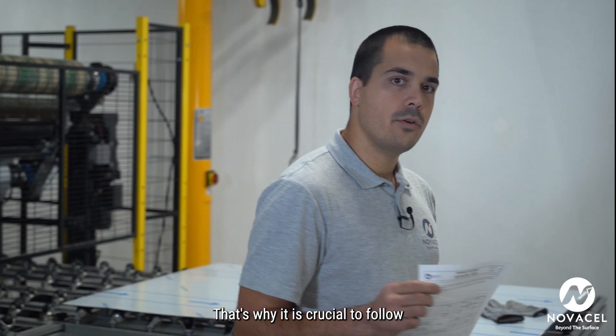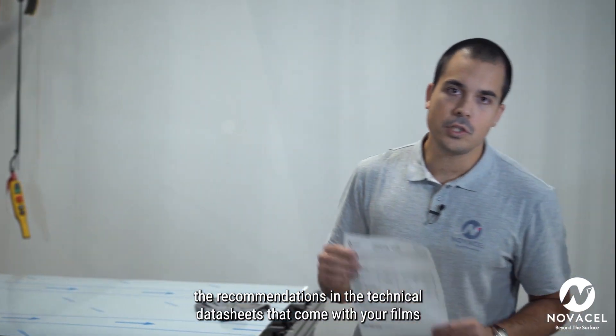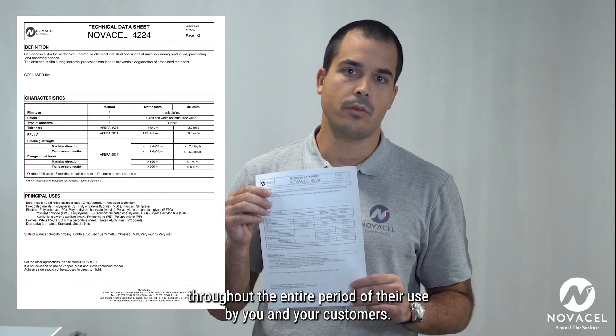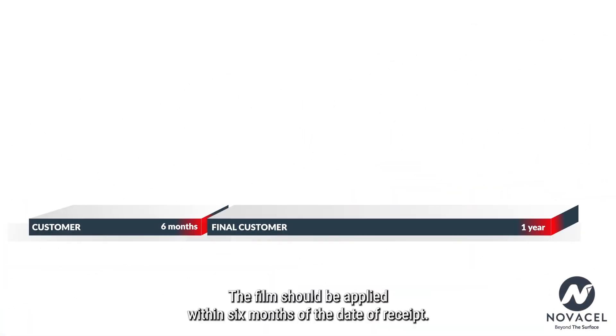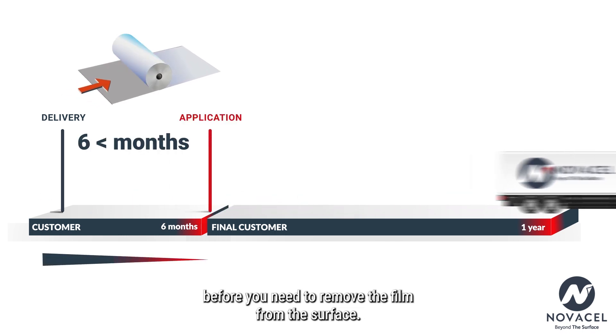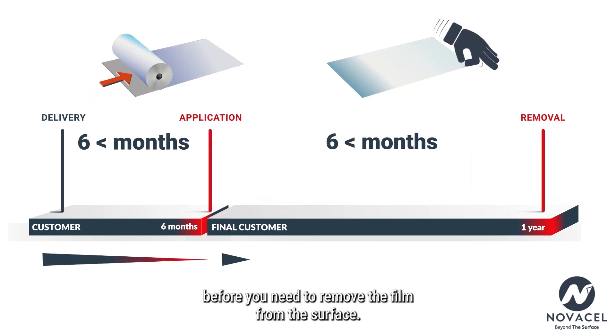That's why it is crucial to follow the recommendations in the technical data sheets that come with your films throughout the entire period of their use by you and your customers. The film should be applied within six months of the date of receipt. Following this, you have one year before you need to remove the film from the surface.